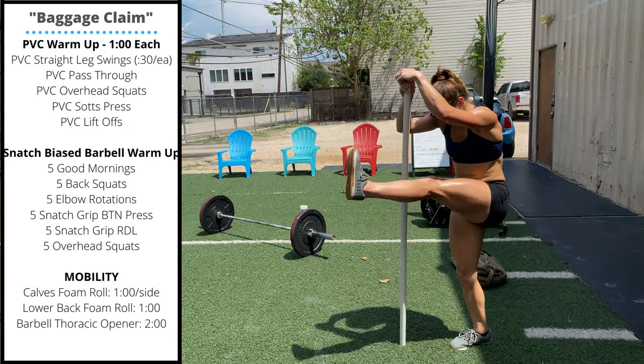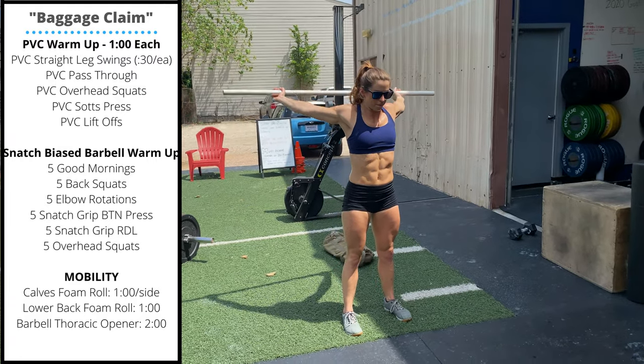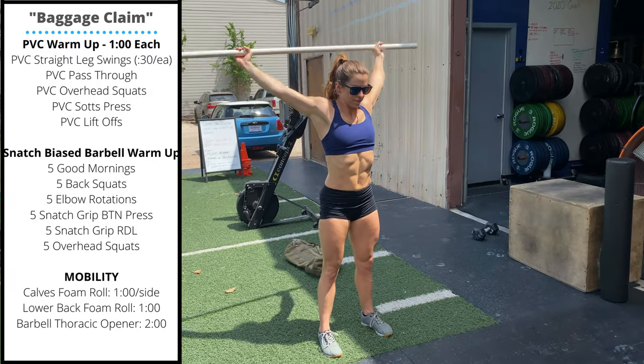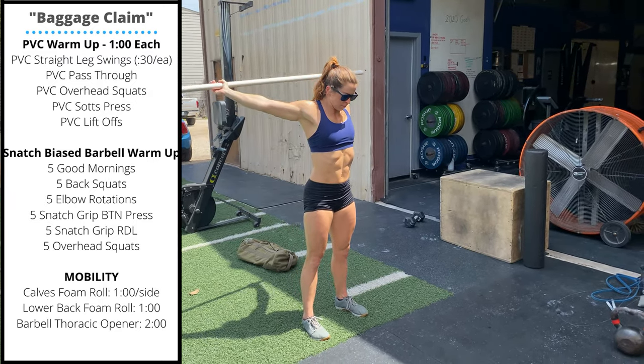Next we'll go to PVC pass-throughs. Hold the PVC as narrow or wide as needed to keep your arms straight to pass all the way forward and back.